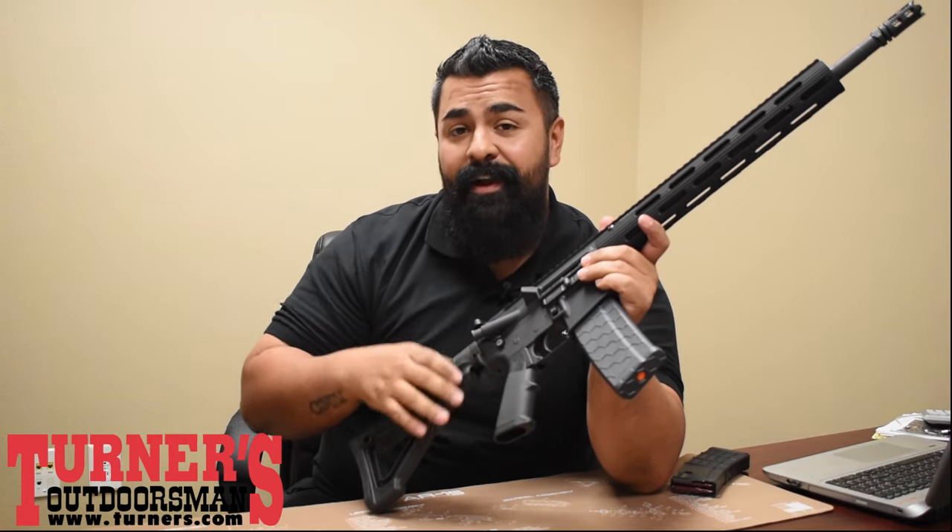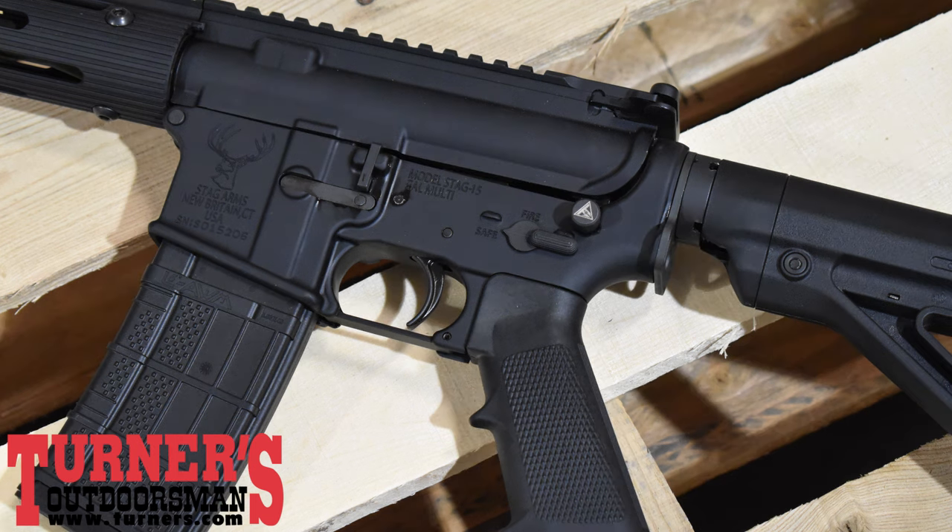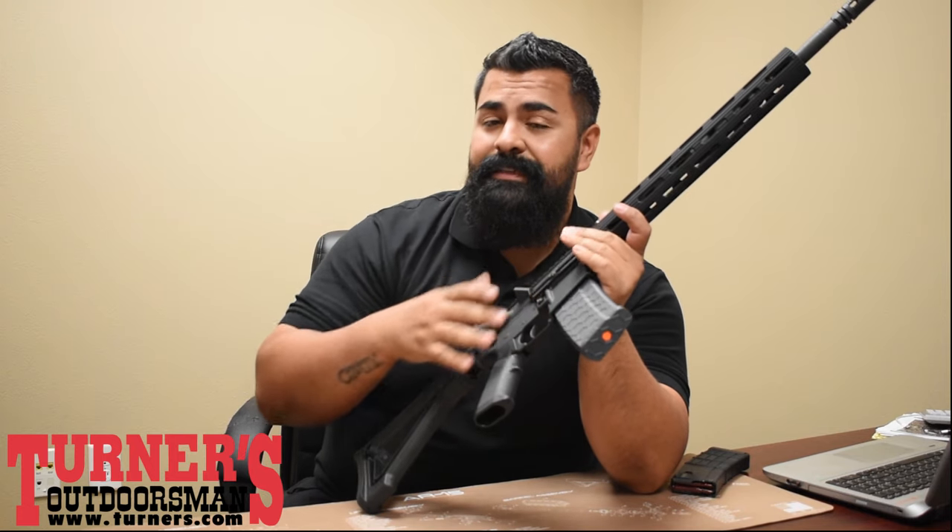What's up guys, Chris here. We're looking at the Hellfighter kit from Juggernaut Tactical, a great way to make your rifle California compliant. You don't have to go featureless, you don't have to register — you can make it a fixed magazine rifle.